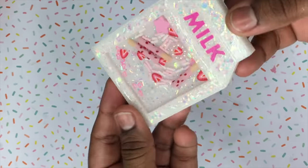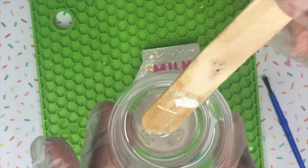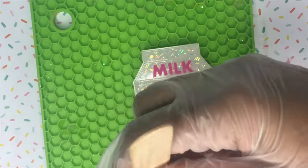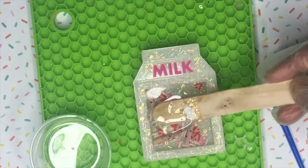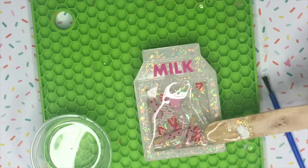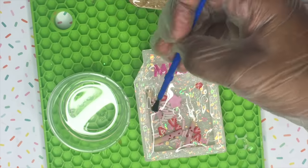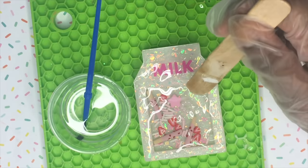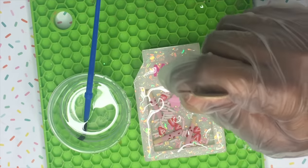Now we're going to get into actually doming the piece. I know a lot of you have been asking me to do a dedicated doming video, which will be my next video, but I'm going to show a simplified version for flat pieces like this. I let the resin sit for about 15 minutes before using it so it's a little bit thick and doesn't run everywhere, then I use a popsicle stick to spread it all over, and a paintbrush to get areas the popsicle stick couldn't reach.